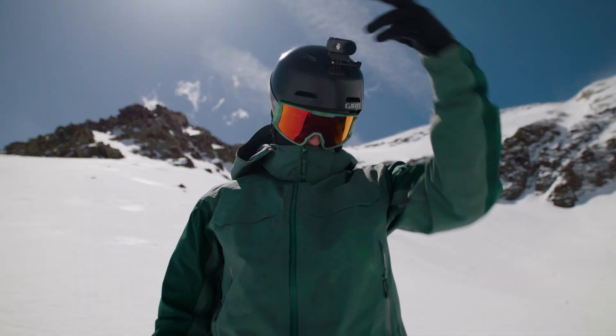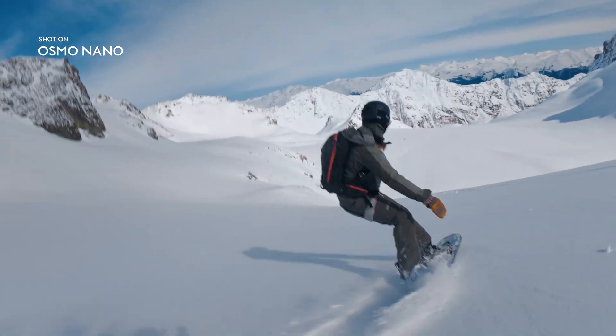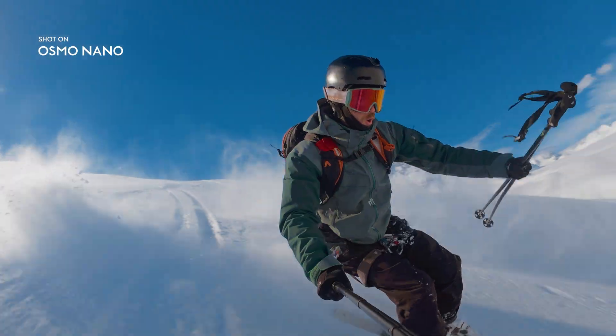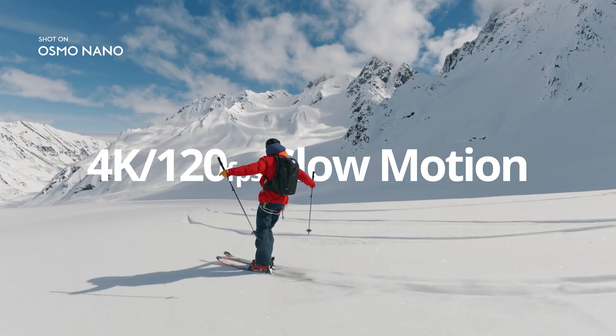Three, two, one. You got it! Level things out with Nano's Horizon Balancing and capture every detail with up to 120 frames per second in full 4K.